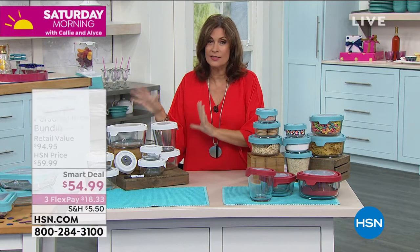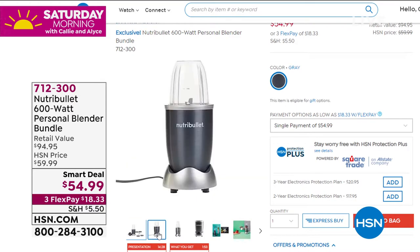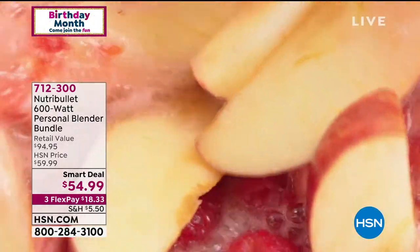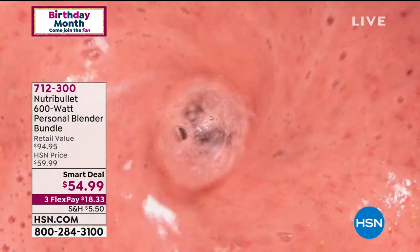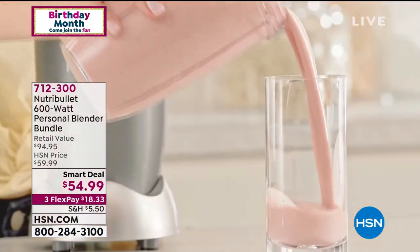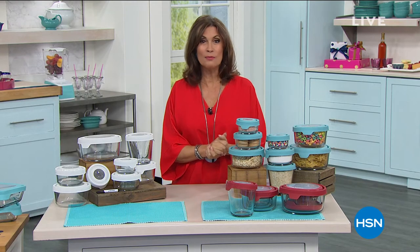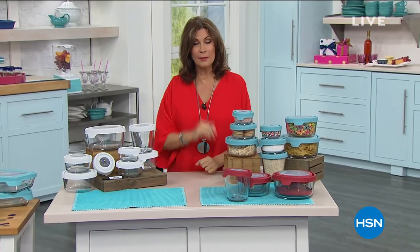I want to give you a quick update. If you want it in white, final 600 available and it is selling the fastest — you'll need to be ordering now. We do have blue and red. Don't forget, we have a complete kitchen collection on hsn.com. Something you may want to add into your order today is the Nutribullet — a product that truly changed everything about the way we use blenders. It's a nutrition extractor, smart deal at $54.99, three flex payments. Stay in the order process for your Anchor Hocking, but we have lots more — including some great headphones unlike anything you've ever seen, coming up next.